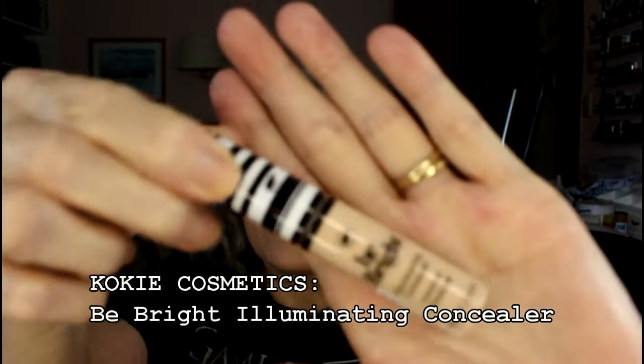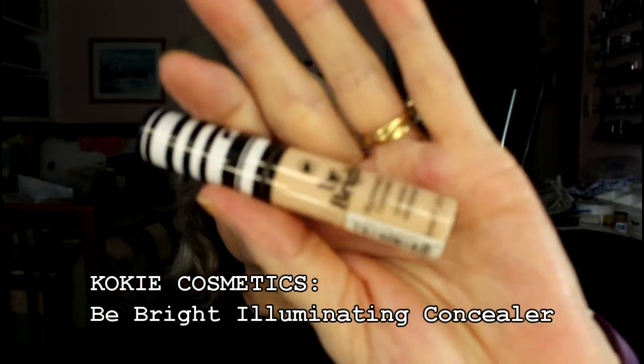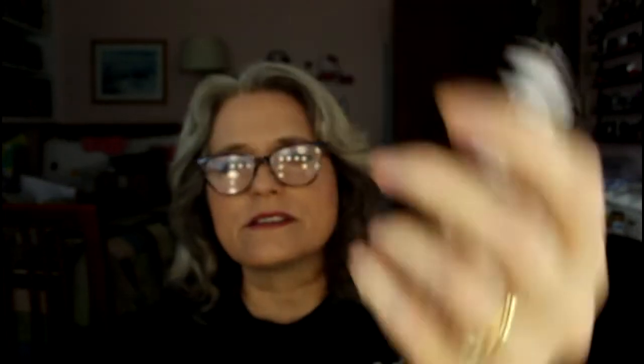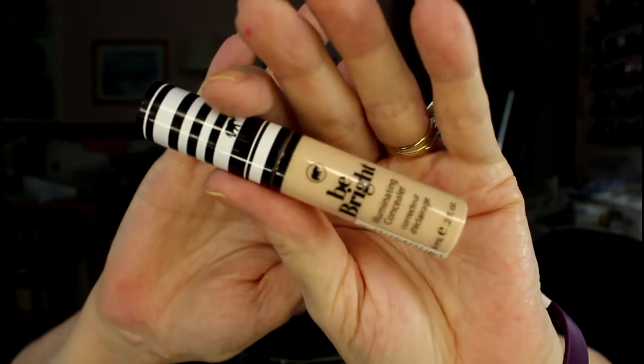The next item is the thing I'm really happy to get, and that is this Be Bright Illuminating Concealer from Koki. I have a lot of concealer, but I'm anxious to see if this one works. I believe this is a full size — it doesn't look like a trial size. It's 0.2 fluid ounces, which I can use up in my lifetime, so I'm not disappointed with the size. I'm pretty happy with this, though I don't want to open it and start the clock rolling.